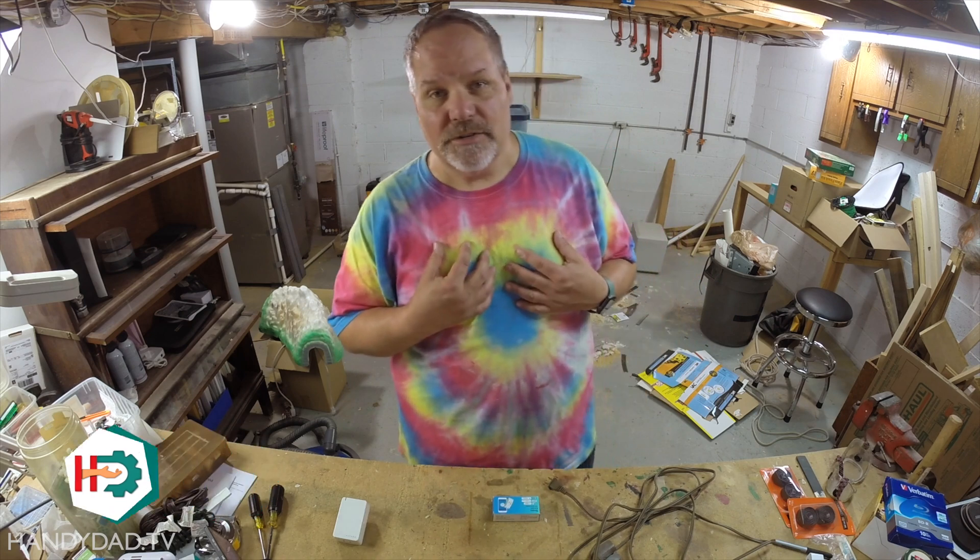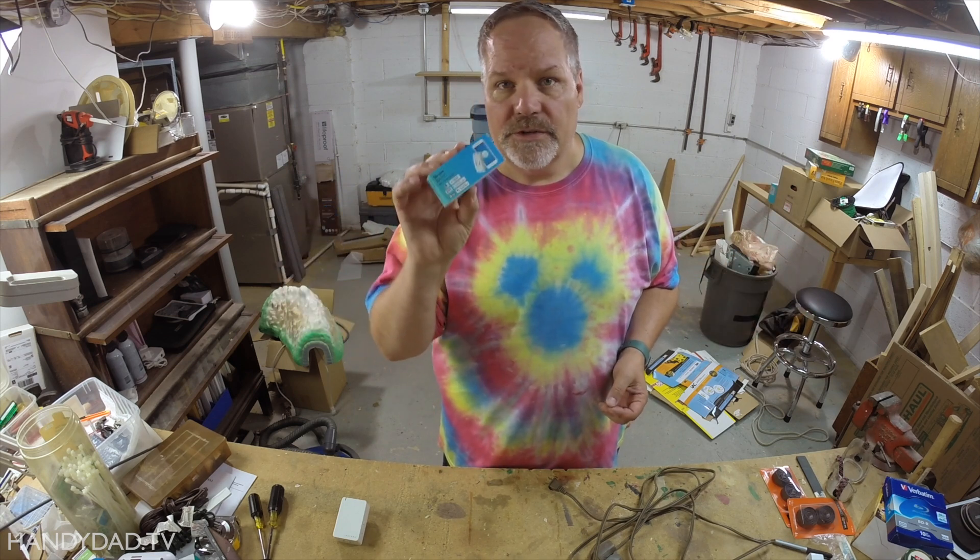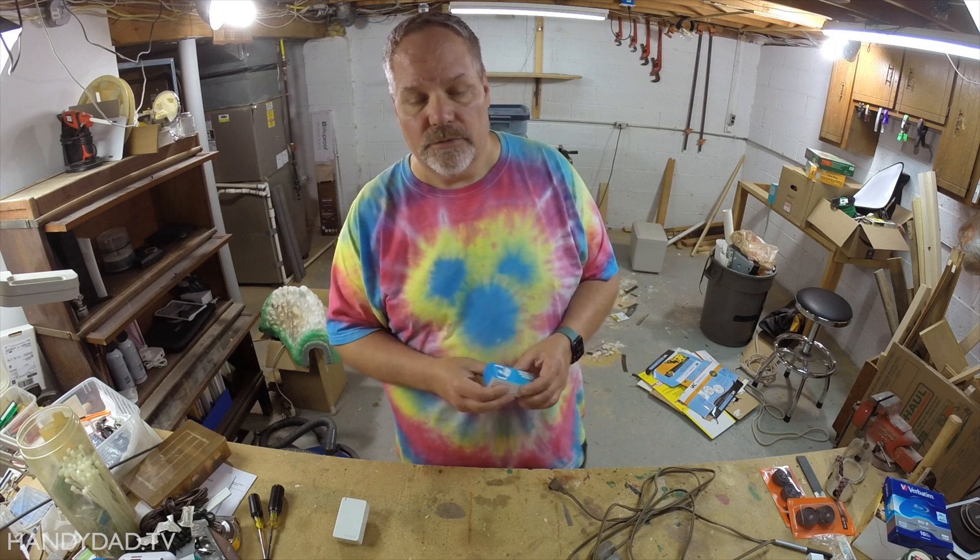Welcome to HandyDad TV. I'm Chris Heider, your virtual dad in the cloud, and my shop is looking a little bit different today. We are in the process of moving, so a lot of things are in flux. One thing I am doing is leaving behind some smart devices for things that don't have switches in my house, and so in order to leave them for the new owner, I'm putting in the Sunoff smart devices so they can turn them on and off with their phone, Google Home, or Amazon Echo.